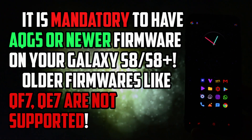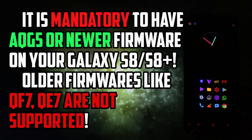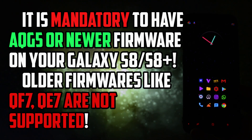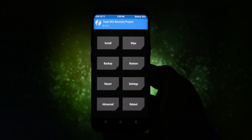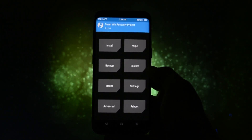Without further ado, let's get wicked. Now, into the installation part. It is mandatory that you have QG5 or newer firmware installed on your Samsung Galaxy S8 or S8+. You can check the video in the card section if you want to know how to update your device to the latest firmware available. So if you're running firmware like QF7 or QE7, this ROM won't boot up. Also, you will need the latest TWRP version 3.1.1-2. If you don't know how to install TWRP, go and check out my tutorial on how to do it in the card section.